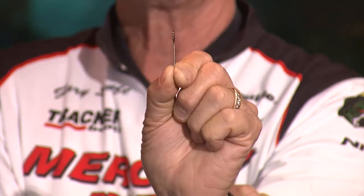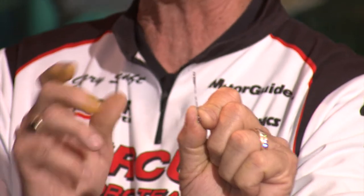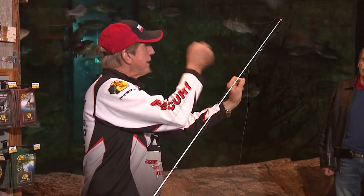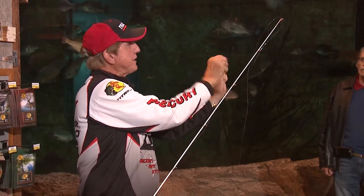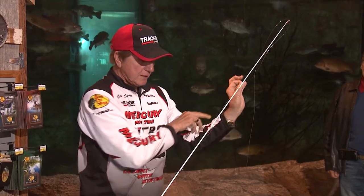See how straight the end of that hook is - how it lines up with the shaft? I'm going to bend that three degrees to the left. I'll hold the bottom and just bend it. Now see how crooked that hook is? That little bend helps me catch more fish. It gives you an extra edge when a fish bites - the hook isn't even with the shaft, so you get a better hook set. You can improve your hook sets about 15 percent with just that little bend.